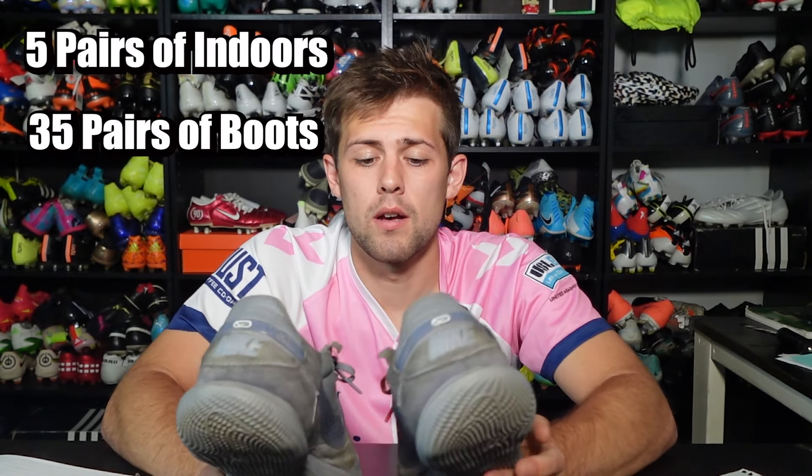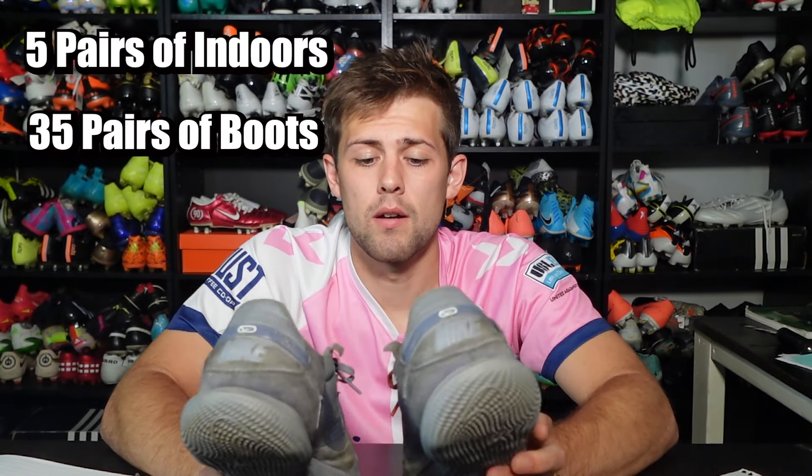The total amount of times I've worn these boots is around 40 to 50 — could be more, could be less. I'd estimate the hours are anywhere from 100 to 300; I just don't have an exact way to calculate that. That's pretty impressive considering I've reviewed five or six pairs of indoor boots in that time and another 25 to 30 pairs of FG boots as well. Still being able to wear these while reviewing other boots is impressive for the amount of time I actually wear boots before I review them.